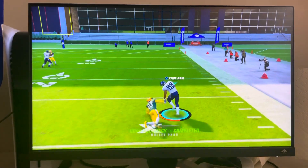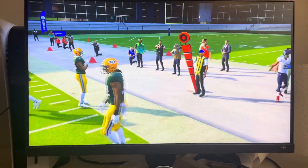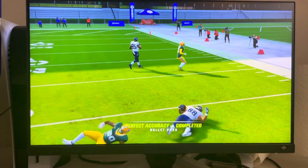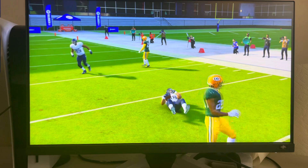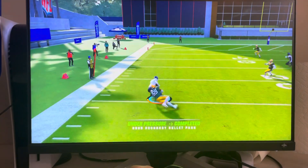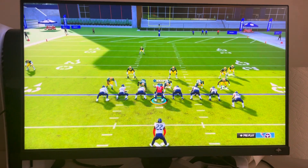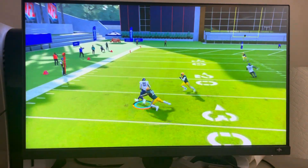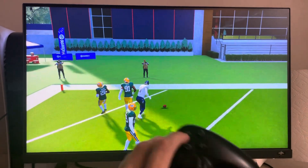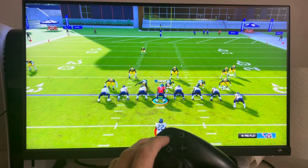All right, let me try one more time. Okay, I think I'm doing it not fast enough. That was a touch pass! Sorry, my bad — I was doing it too long. You basically want to barely hold it, just like that. I was holding it down too long.